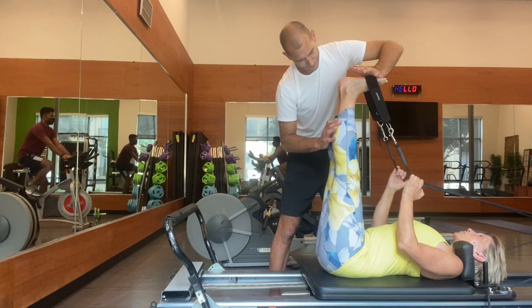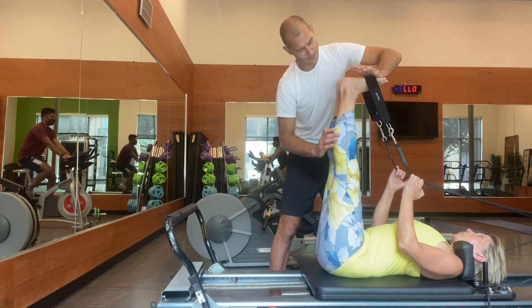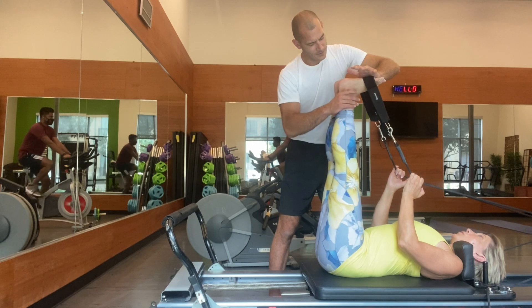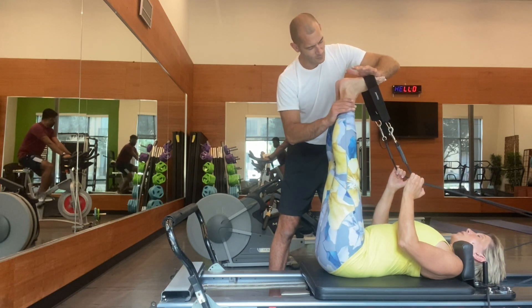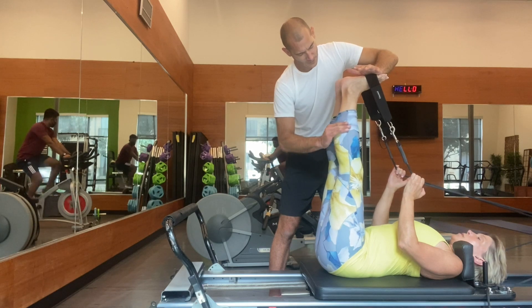I love the Pilates Reformer for manual therapy — working on fascia, working on muscle chains. It's a really good way to get some length in the chain, and then you can use your manual therapy skills to help your client feel better.